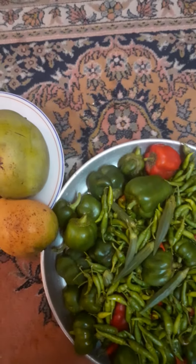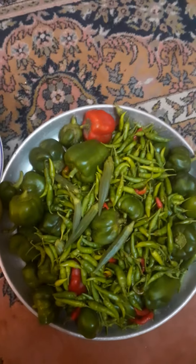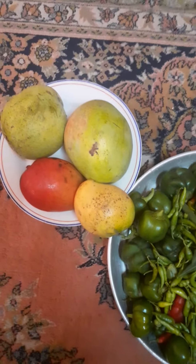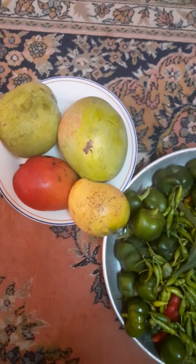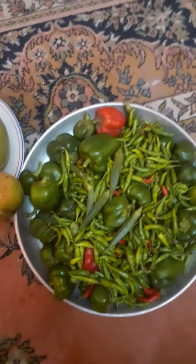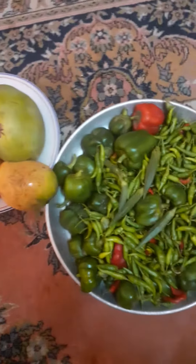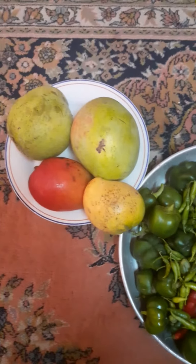Mashallah, we're still experimenting and this is what remains after we have distributed a lot — distributed to friends and family. These are the mangoes from the tree. Alhamdulillah, the experiment is going well. We're not yet in commercial business, but so far it's just experimenting and for home consumption — my sisters, my friends.